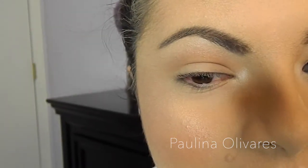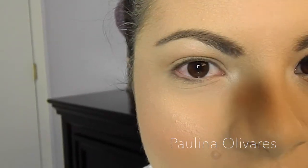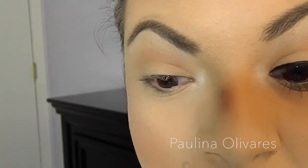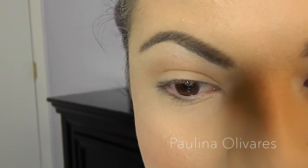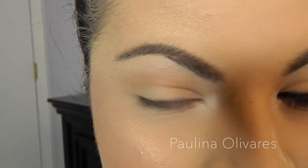Winged liner has become really popular over the last few years. It just pretty much completes a look — it can make the most basic makeup look very, very put together and complete. So, like what they say, less is more.